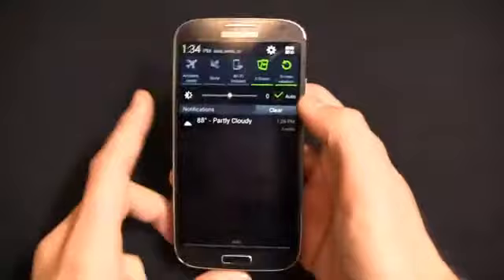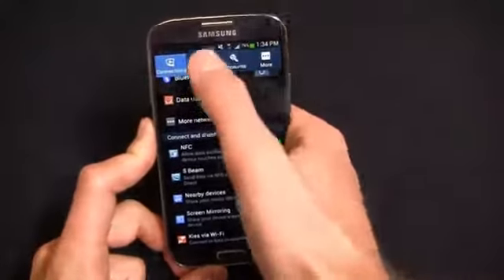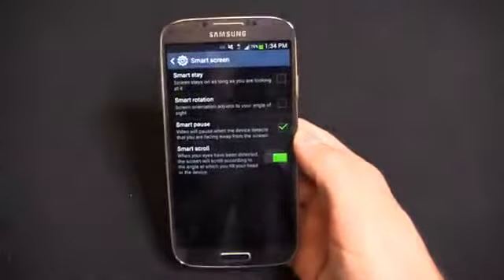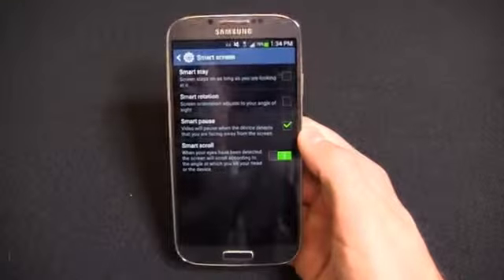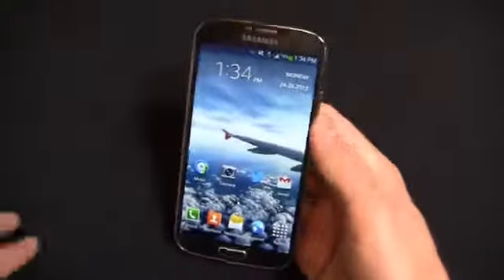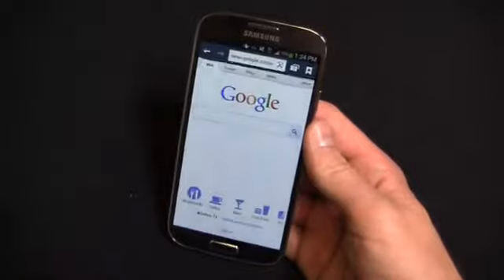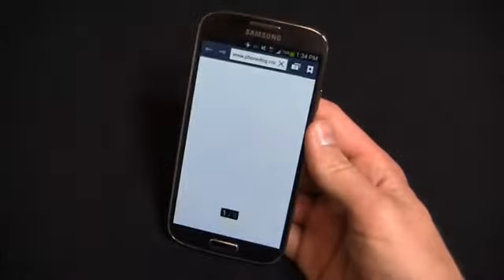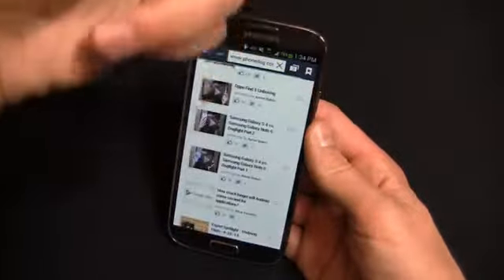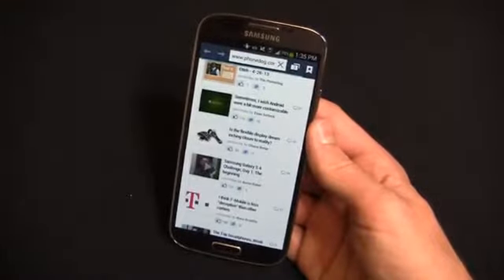Onto the software — I find myself using these features on quite a regular basis. Things like S-Beam, Smart Screen, Air View. I don't have Smart Stay or Smart Rotation turned on right now, but I do have Smart Scroll, which I find particularly useful. You may call those features gimmicky, but I use S-Beam on a regular basis. I really enjoy some of the internet features you get on this device — the ability to swipe over to different tabs, load up PhoneDog, and scroll up and down. Cool little features like this I find particularly useful.